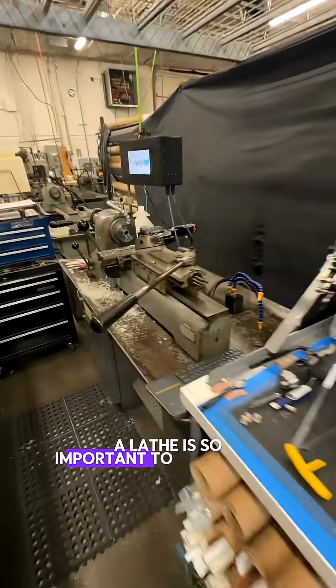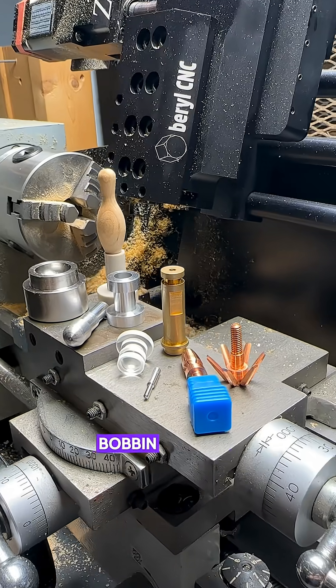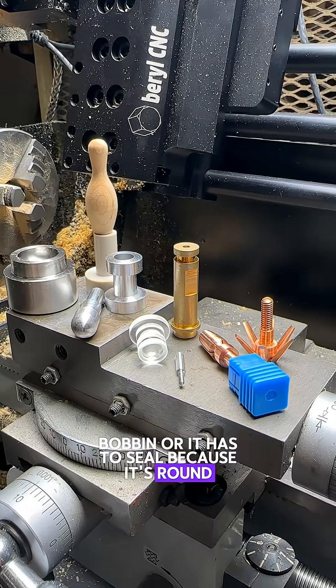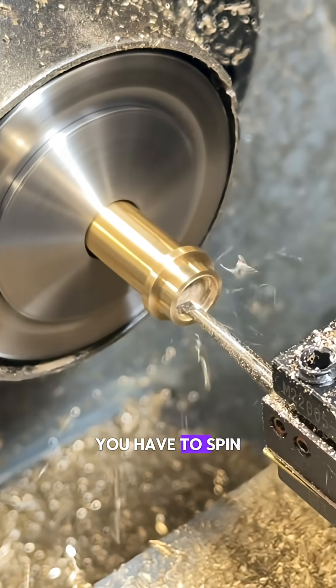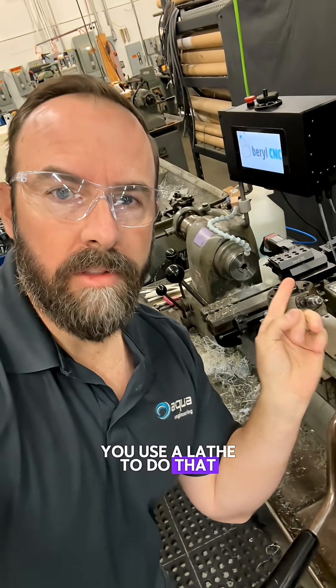A lathe is so important to electronics and fluids. Basically, if something is round — whether that's a coil bobbin, or it has to seal because it's round like a fitting — you have to spin that on an axis and make a smooth surface. You use a lathe to do that.